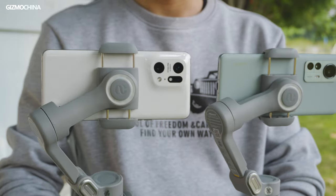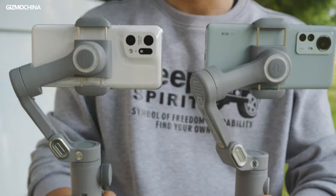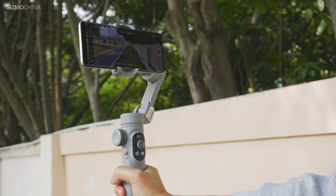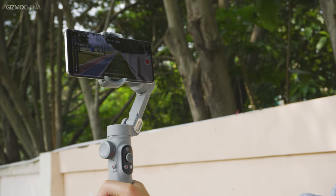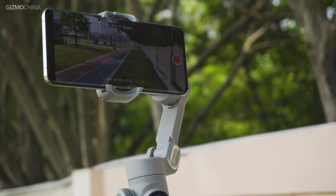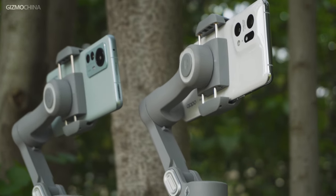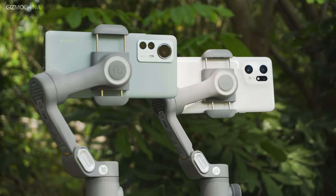In my daily use, these two gimbals had almost the same performance as each other, and both worked pretty well in terms of stabilization. Due to the use of the latest generation 3-axis design, they can handle most shooting modes well with relatively good stability, and the image shot on the phone is also clear and smooth. We tried quite a lot of different brands' phones with these two gimbals and nothing really confused us in terms of compatibility, which is pretty surprising.